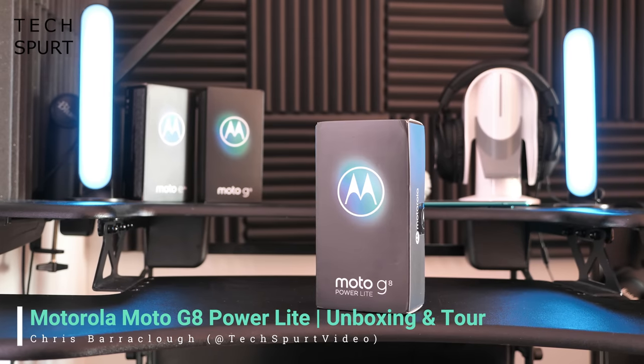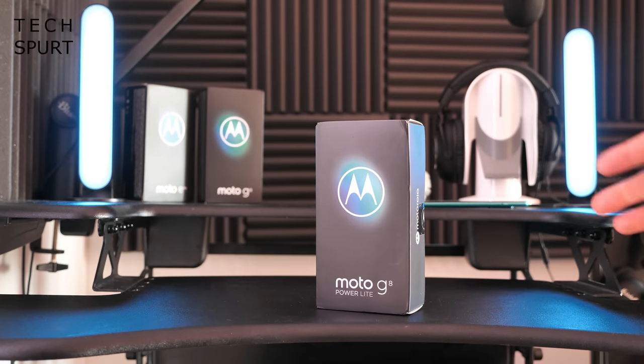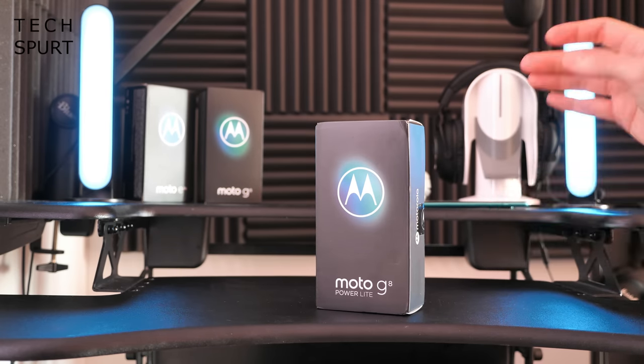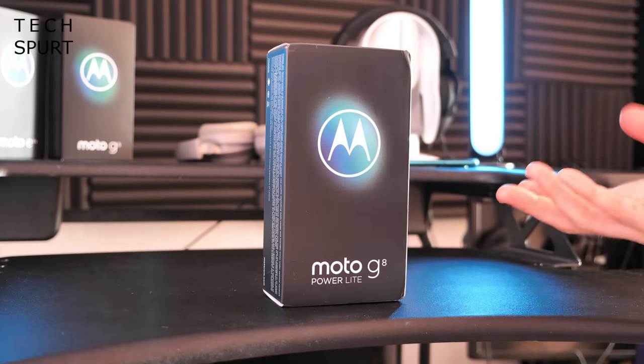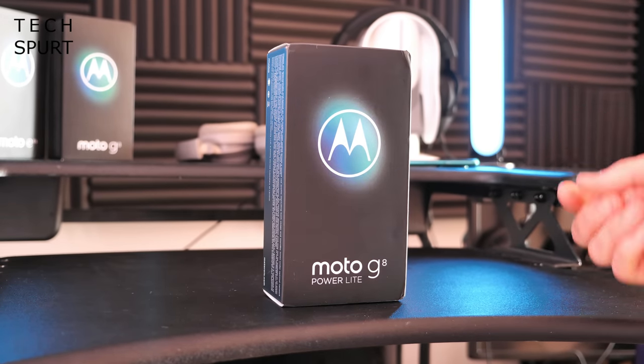Hello gorgeous peeps, this is Chris from Techspert. I'm here today with the Moto G8 Power Lite, a smartphone that was a bit of a surprise when it was unveiled just a couple of weeks ago. It's only a month or two since the Moto G8 Power went on sale and it was a little bit of a letdown because it was just overpriced.